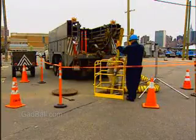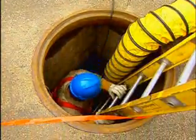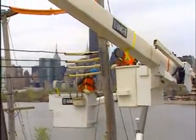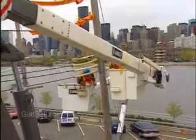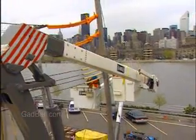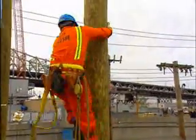In urban areas, installers have to crawl down through manholes to position or repair power lines underground. Elsewhere, line installers have to be comfortable stringing and splicing cables 20 to 40 feet overhead, working from a truck-mounted bucket or climbing the poles themselves.